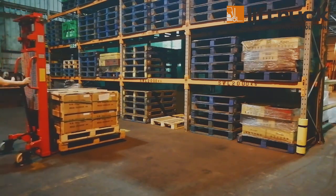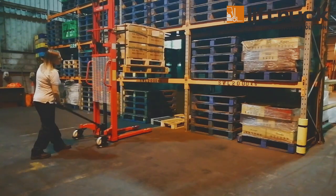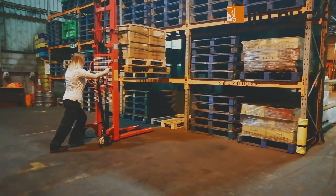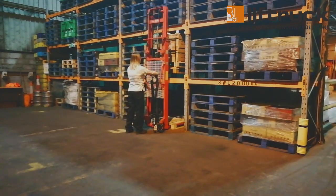Position the stacker and pallet with the empty space in the racking. Engage the lifting mode and raise the pallet above the racking height. Push forward so that the pallet will be securely over the racking once lowered. Lower the pallet and withdraw the stacker.